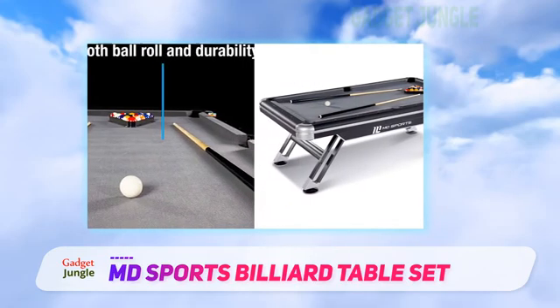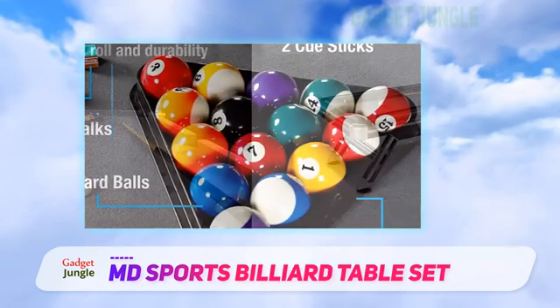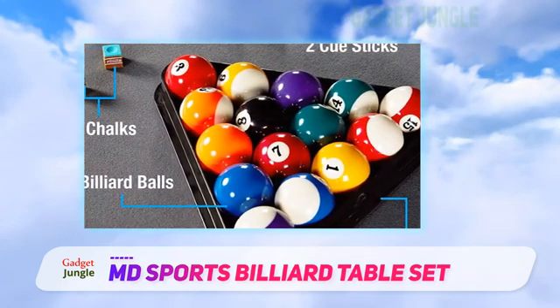Each leg uses an oversized foot at its base that can be screwed up or down to adjust its height. This offers better table stability and surface leveling to the floor.